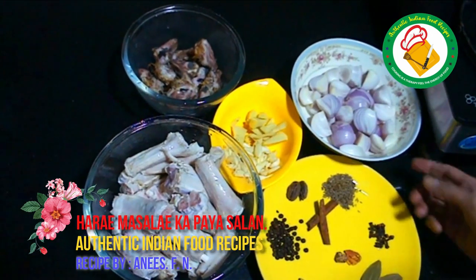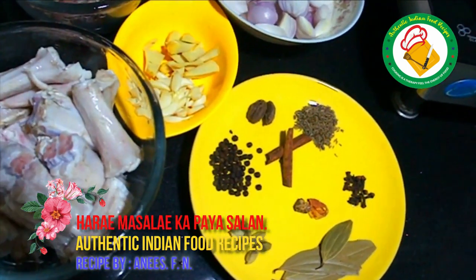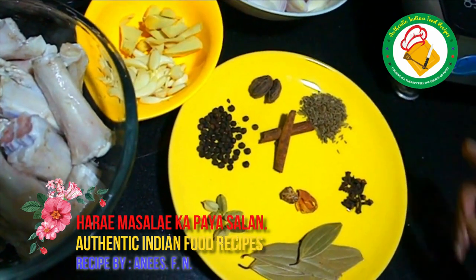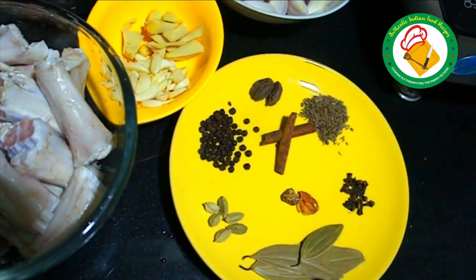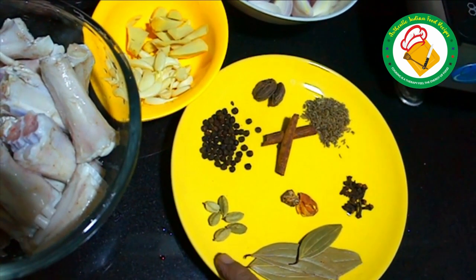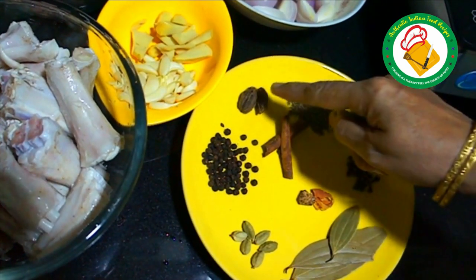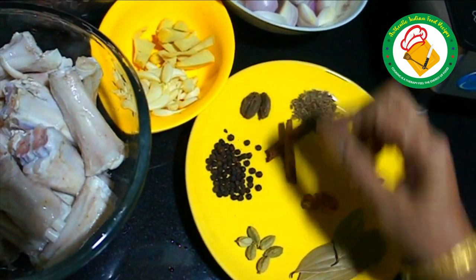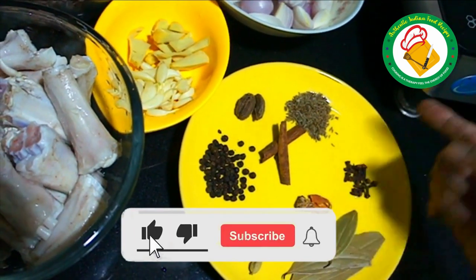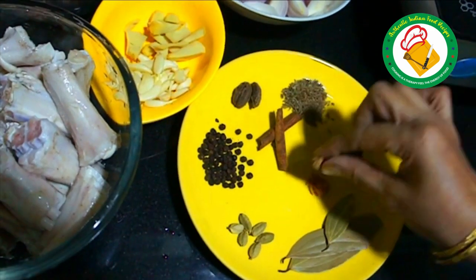We have a warm masala. We have taken 8-10 longas and the whole piece. This is black cardamom. These are 5-5 grams. These are columns and two large cardamoms. We have to open them a little. We will add a little flavor to get some flavor in the soup.